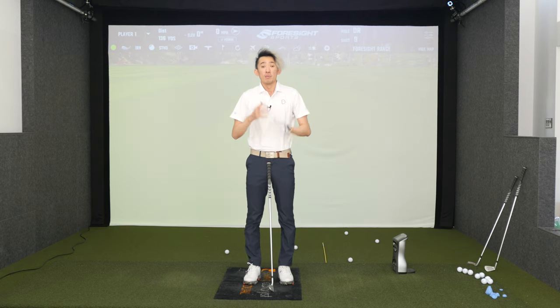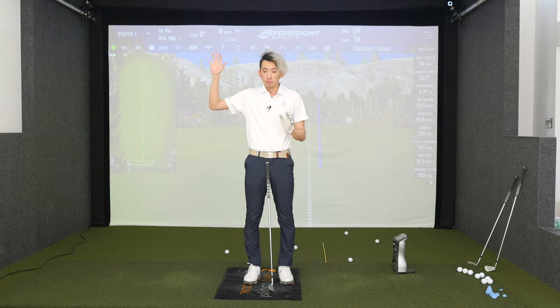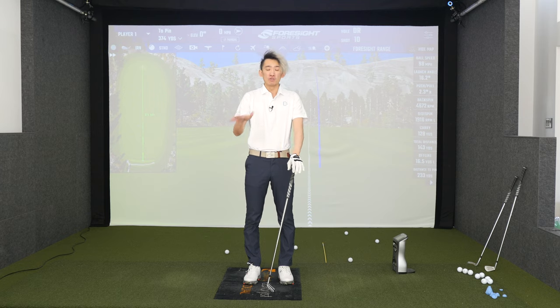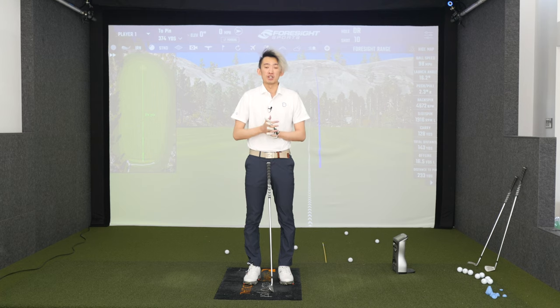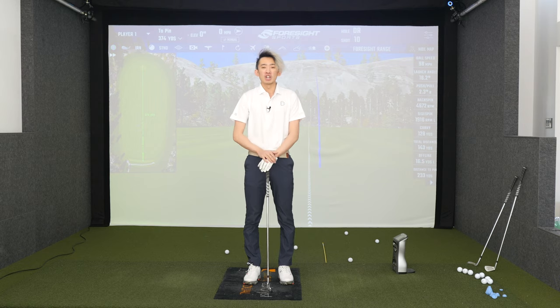The golf swing is explosive, but we have to make sure the sequence is right. We want the smooth transition and the smooth build-up of energy to start the downswing, so we have the best chance at exploding back up with speed and power to create club speed and ball speed. We're going to look at swing catalyst data to back this up after we've gone through this section — but first I want you to drill this in. Hope that helps, any questions let the team know, and we'll see you at the next video. Thanks guys!